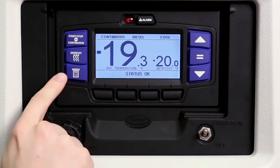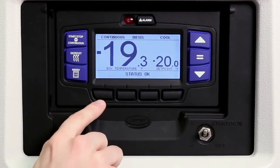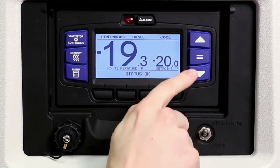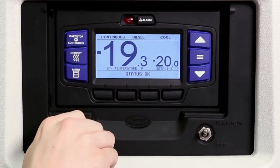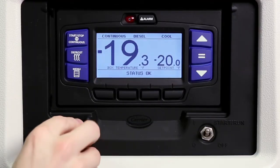The APEX menu system functions just like an ATM machine. Pressing the menu key displays the various soft key choices in the message center. The choices offered are dependent on the controller configuration. Pressing any of the four black soft keys displays the desired menu choice and allows further scrolling and selections using the arrows and equal keys. The alarm key allows viewing of the alarms stored in the system, and the USB port is used to download data and install software and settings. It is important to replace the cap when the USB port is not in use.